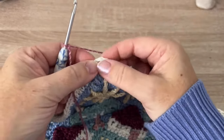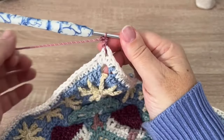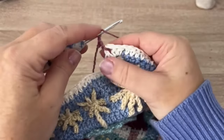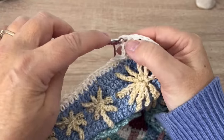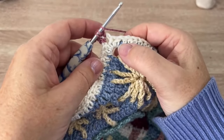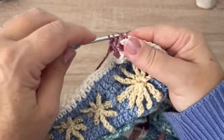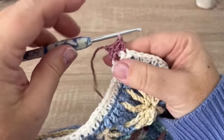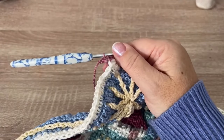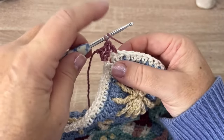Round 74, we're using color A. We're going to start in any of the chain two corner spaces with a double crochet — this double crochet is the new corner stitch. We'll chain one, then make a double crochet two together: yarn over, insert back in that same corner space to pull up a loop, yarn over pull through two, then yarn over again, skip the first half double crochet, insert in the next, pull up a loop, yarn over pull through two, then yarn over pull through all three for a double crochet two together. Chain one. We're going to be making double crochet two together all the way down the side.